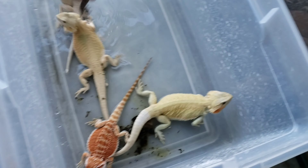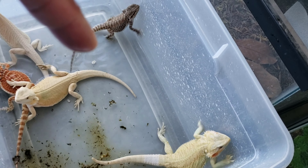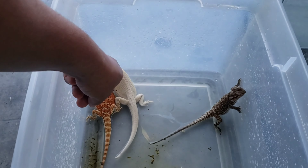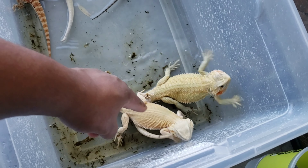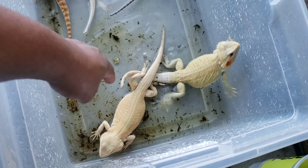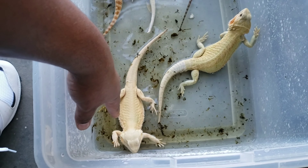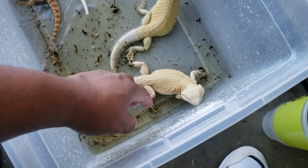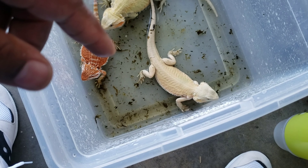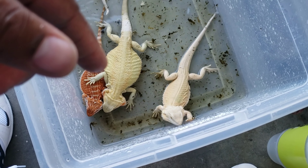Here we go, another one blowing up the spot — it's a hypotrans female. She's going to be going to my yellow project but she's possible head whiblet and zero. She's actually siblings to these two, so these are whiblets. That's a hypo whiblet male, and this is a whiblet, 100% head hypo and then 66% probable head zero. I'm going to put her in my red project and breed her to my hypo male to try to make some higher color reds. I would take her to my dark male because I want to get the color into them quicker, but they're both leatherbacks so I can't do it.